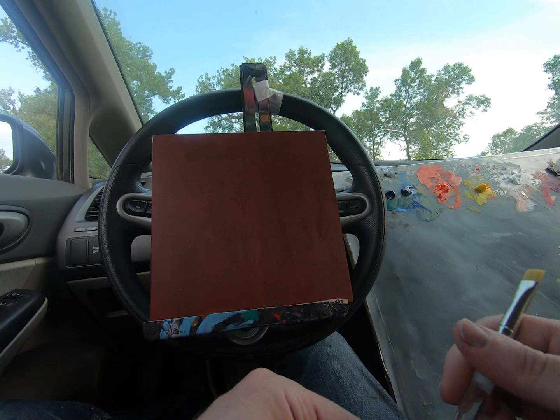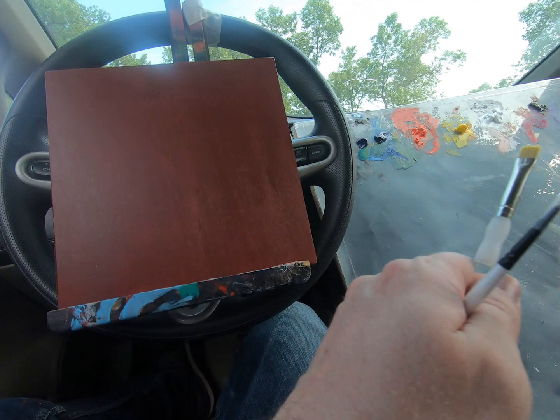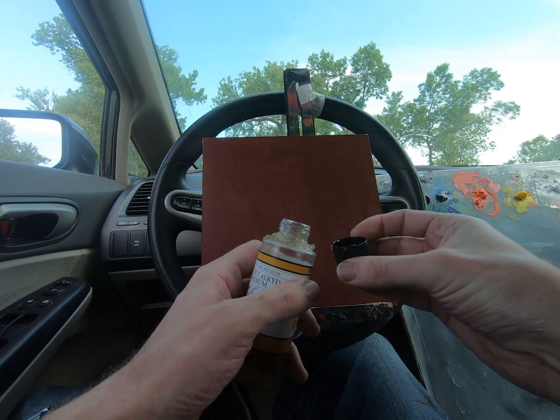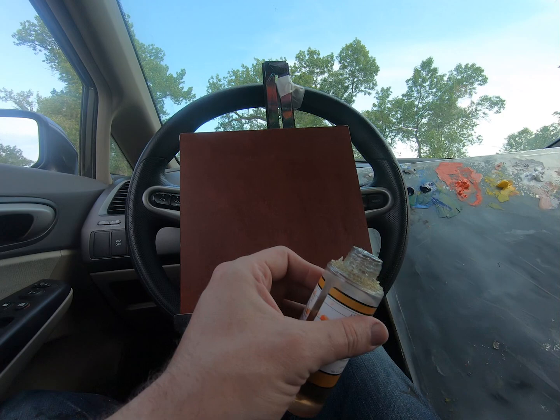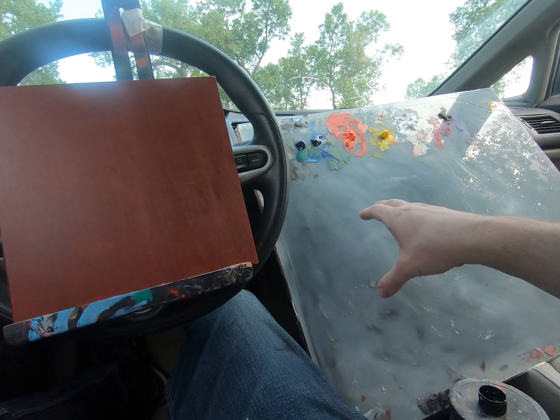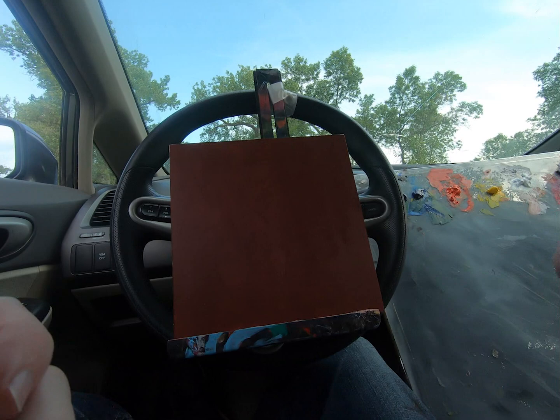I've got some baby wipes to clean my brush, a couple different brushes, and a little bit of walnut alkyd medium. For this I just unscrew it, put a little bit in the cap, and then leave it on top of my silicoil. So I've got a little bit of oil there and all my area to mix here, with my painting right in front of me.